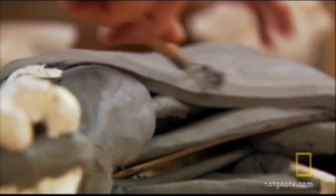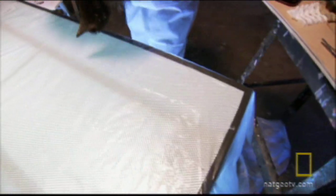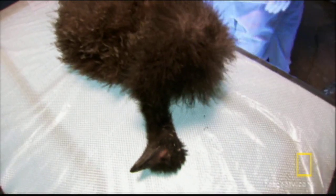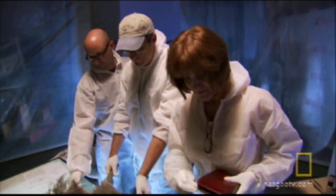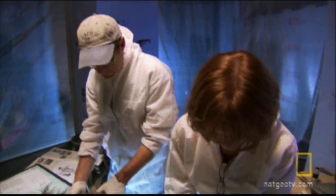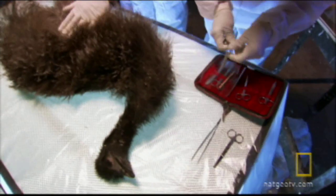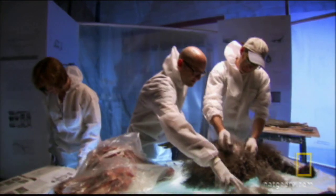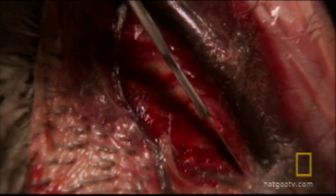So the team decides to check its work against its contemporary cousin. This emu came from a local farm — it had suffered a crippling leg injury and had to be put down, but it may be able to provide the answers they need. Aided by anatomy expert Catherine Chorney, the team zeroes in on its long and muscular legs.